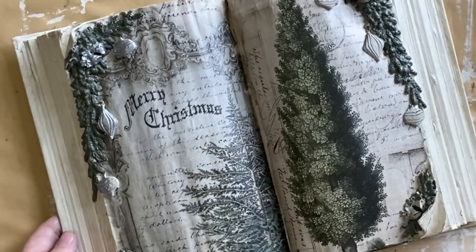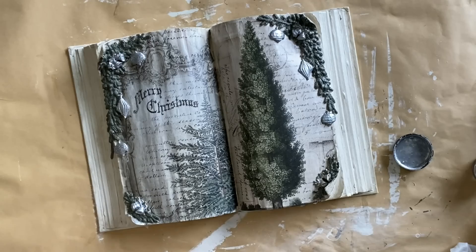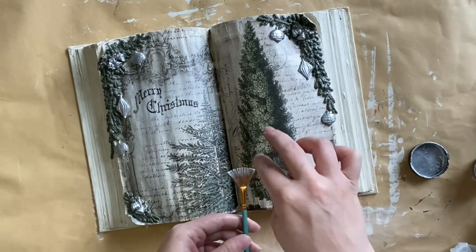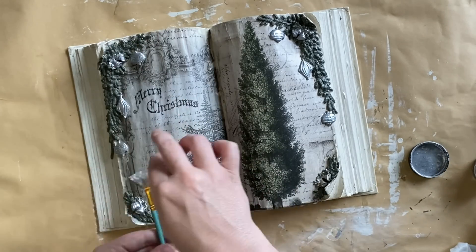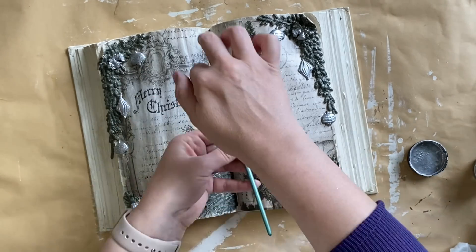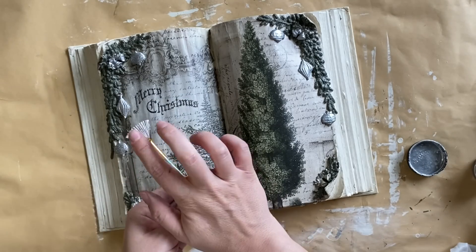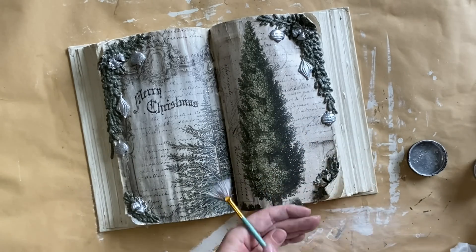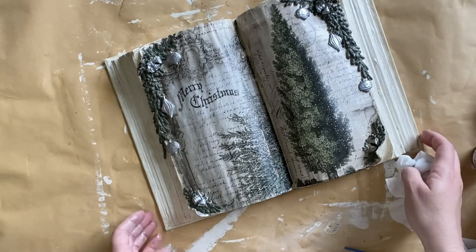I want to add some silver splatter — some little dots here and there — so I'm going to water down some more of that mousse. I'm using a fan brush and then I'm going to flick some of that product onto our book pages. This is just going to be a very subtle look. Again, if this feels a little bit too much for you, you could just leave this step out. I don't want any of that silver speckle on our book pages so I'm going to use a wet wipe to wipe back any excess.